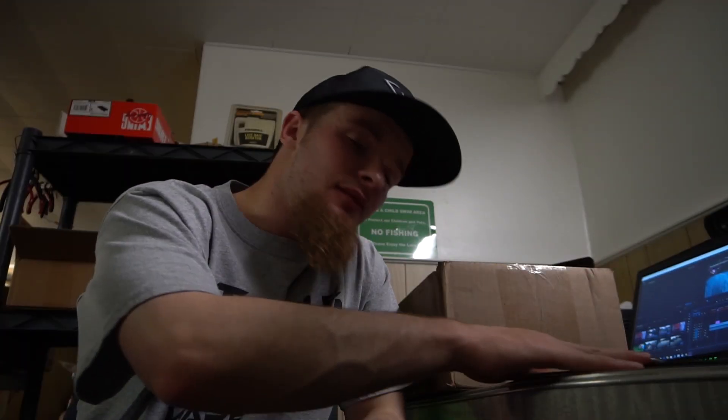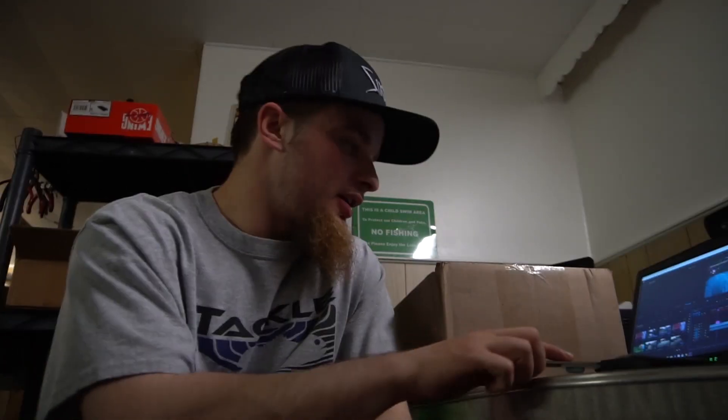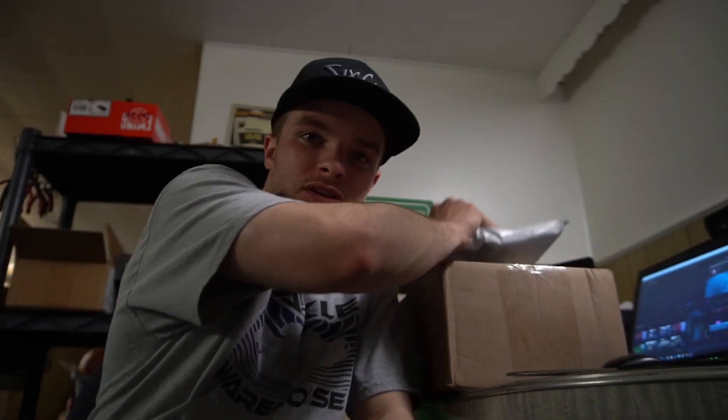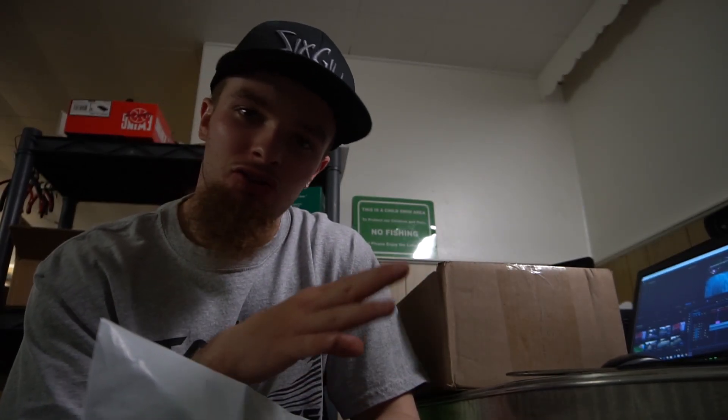We're live! Camera action — Fish and Vibe TV back at you with another unboxing video. This one is gonna be a lot of fun. I got a lot of stuff right here. Before we get into the box, we tacked the warehouse, which is like three to four hundred dollars worth of stuff.